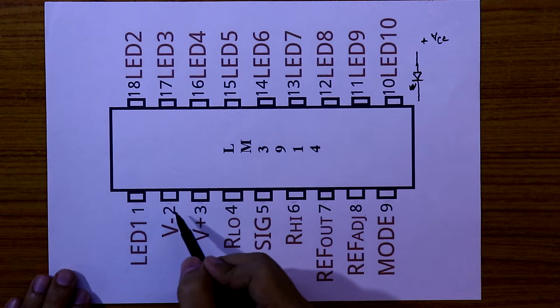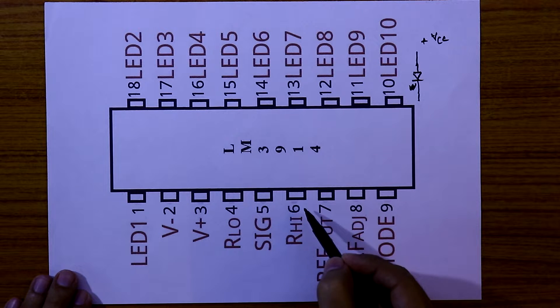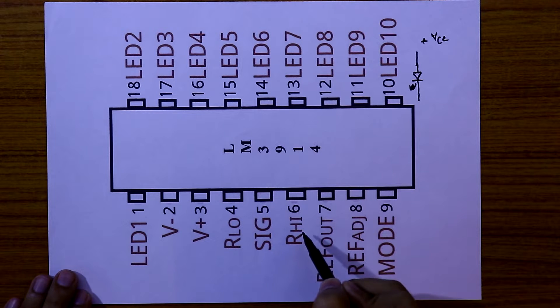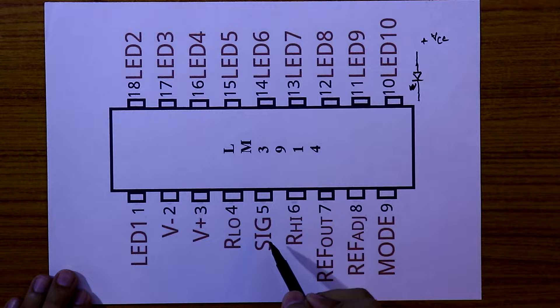Pin number 2 is the ground pin. Pin number 3 is plus VCC. Pin number 4 and pin number 6 are input pins. Pin number 4 is reference low and pin number 6 is reference high. Pin number 5 is also an input where we provide the analog input signal.